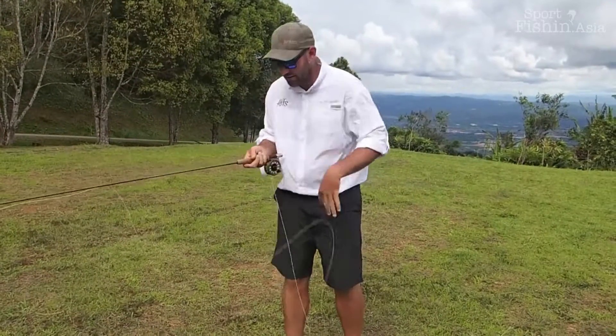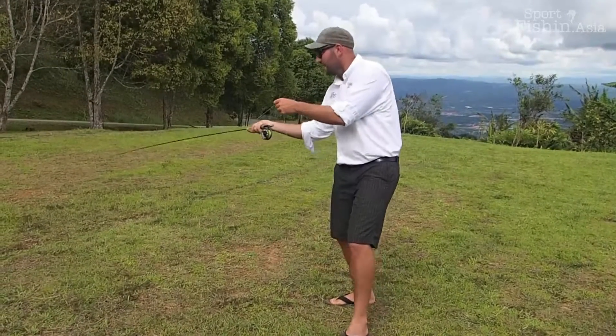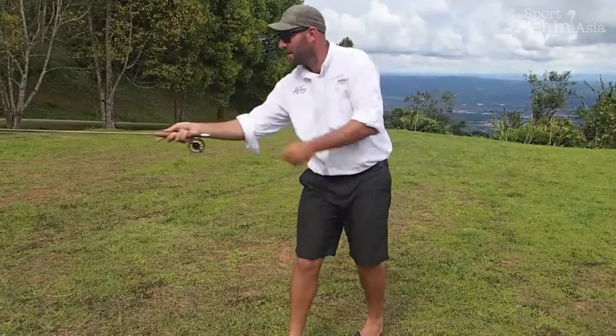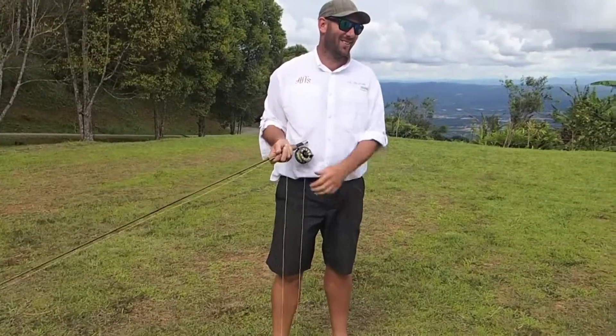Once you get used to that, then you can add the acceleration in with this hand: steer, accelerate, accelerate, haul. And that's the haul.